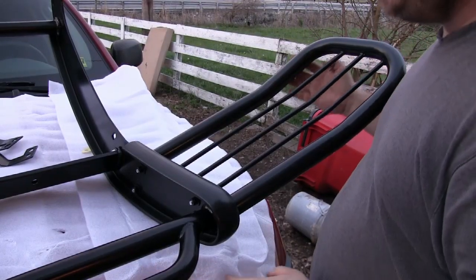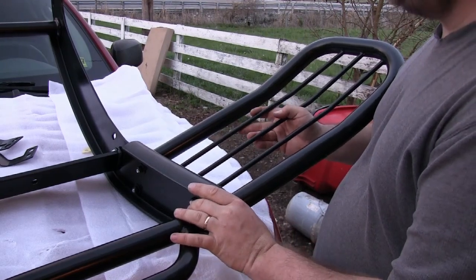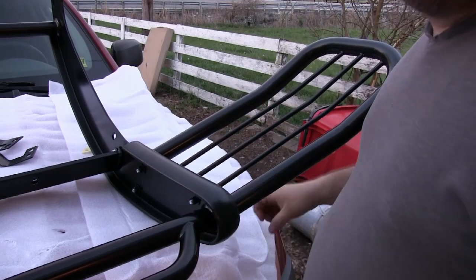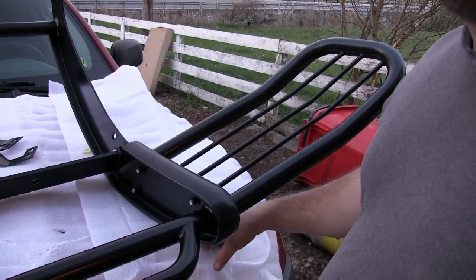Alright, I have both sides bolted on, but they have some adjustment so I left them a little bit loose so I can figure out where exactly they're going to sit when I get it mounted up to the car.